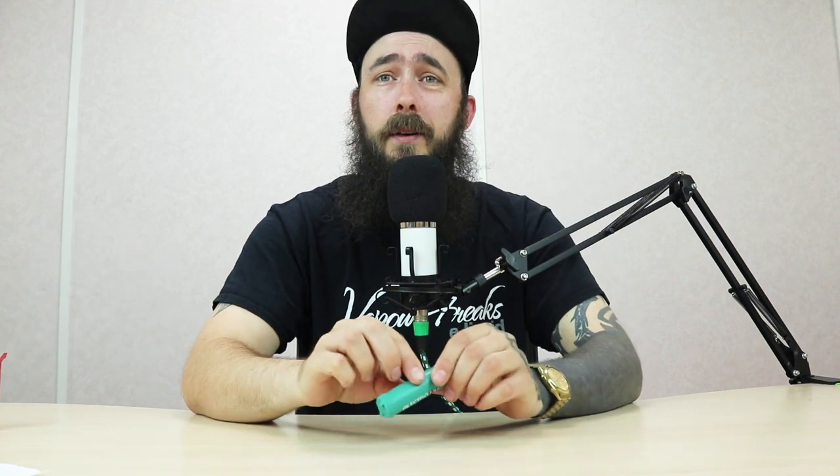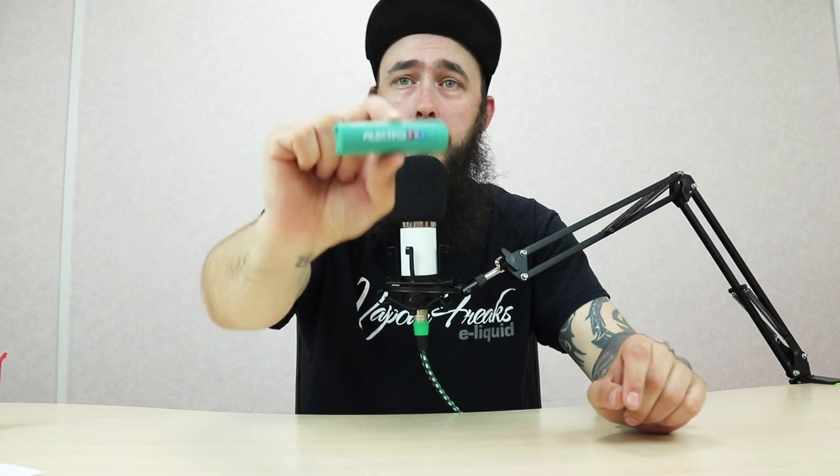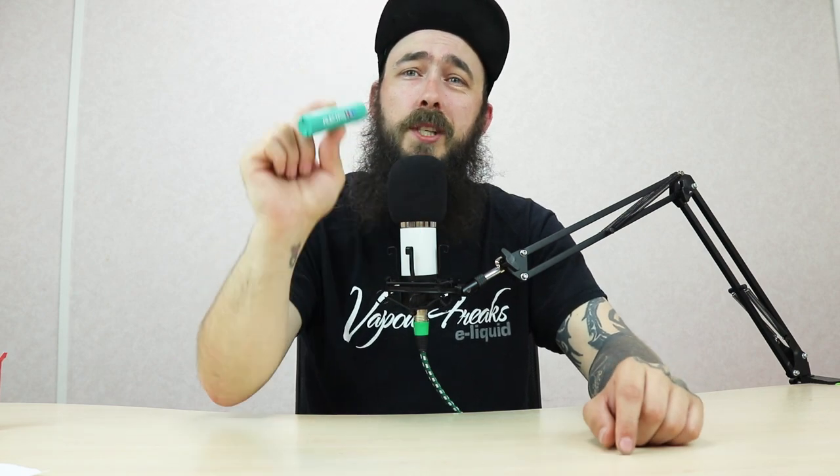I think I've rambled on enough for now. Just remember: wrap your batteries. They're available at all ElectroFag stores. Make sure you're popping down and getting some — just tell the guys you've seen it on the video and you want some free battery sleeves, and the guys will hook you up.